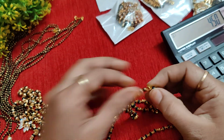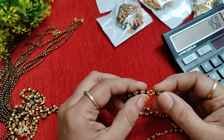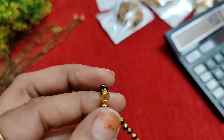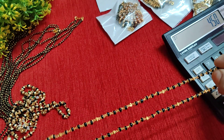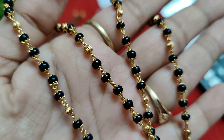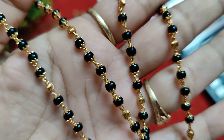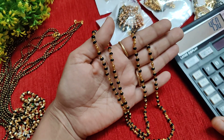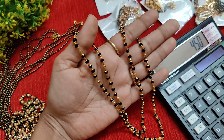You can put the back hook here and add the pendant as needed. This is a 22 to 24 inch black bead chain with caps; in the middle there is a C-cut ball with 5 metal base microplating. Very limited stock at a very reasonable price — just 450 rupees.